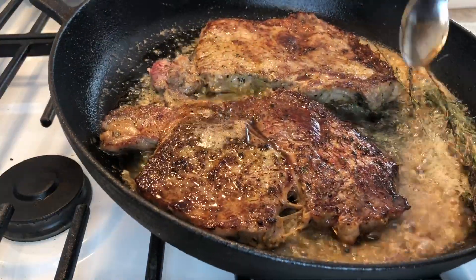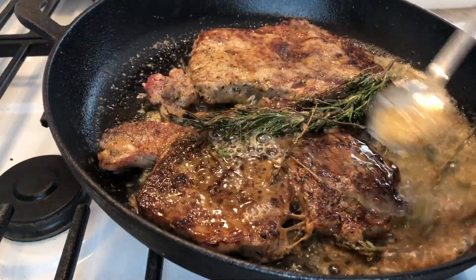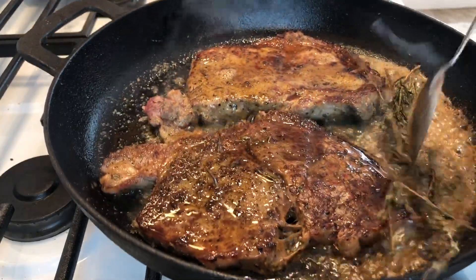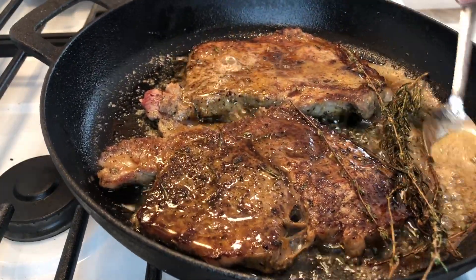Now that your butter is melted, you want to baste your steak. You want to get all those amazing flavors from the rosemary, the thyme, and that butter. It's going to keep your steak juicy and flavorful.